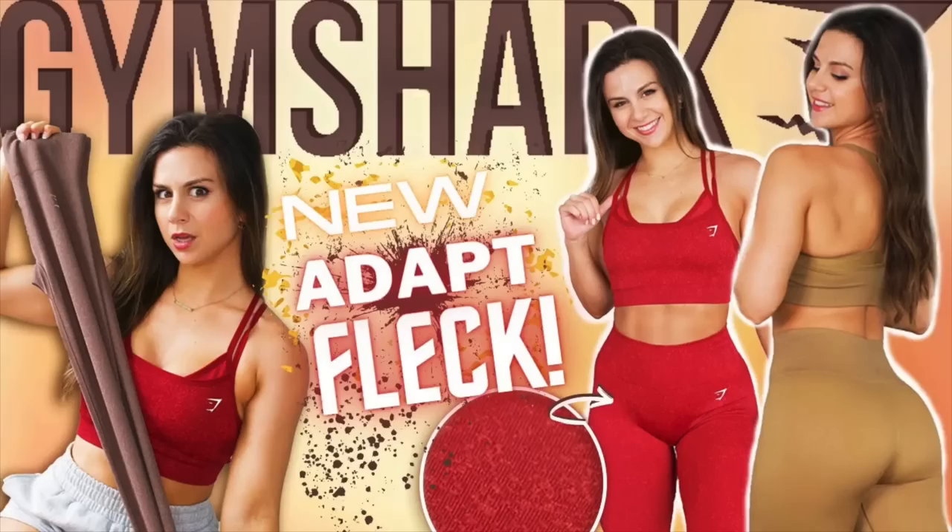If you need thorough reviews on these collections, check out my Gymshark playlist — we have over a hundred different Gymshark reviews. We've already done in-depth reviews on the Vital, the Fleck, and the Rest Day. I've been getting the most questions on the Vital actually, so let's start with that. You guys know how I feel about Vital — I was obsessed with the OG. When they started coming out with new versions of the Vital, I have to admit, not as impressed as the OG did for me.